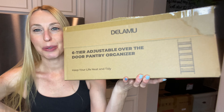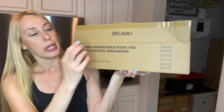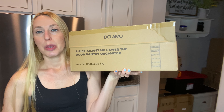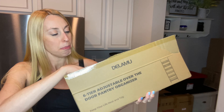Hey there, beautiful friends, it is Carissa here. I have this six-tier door pantry organizer — you can adjust the different shelves where you put them, and it just makes you have a little extra space to put some of the smaller things, like maybe canned food or spices, that kind of thing. It's made of metal.